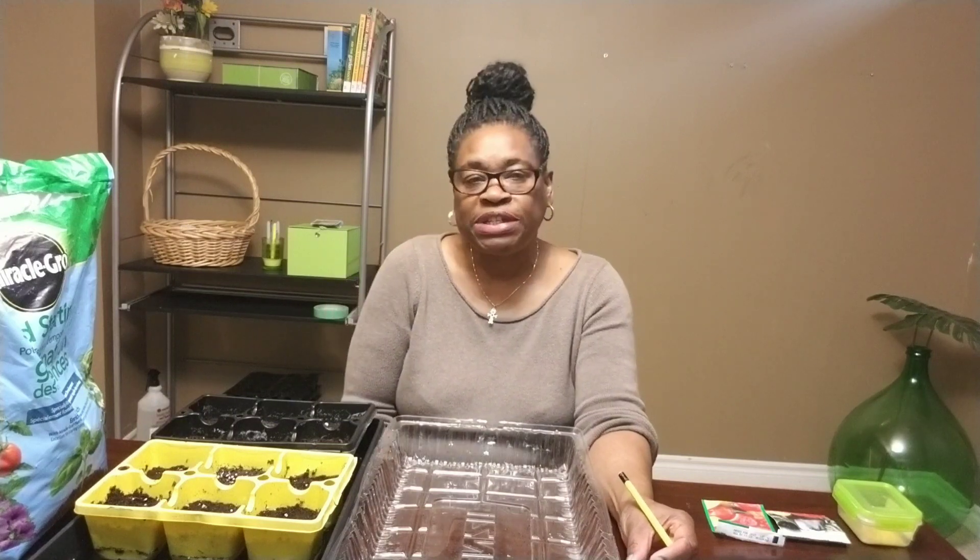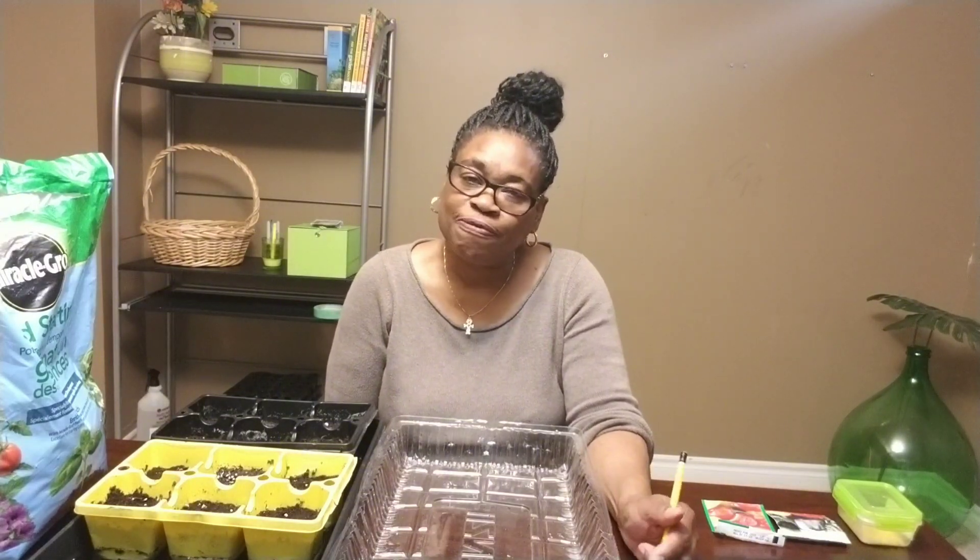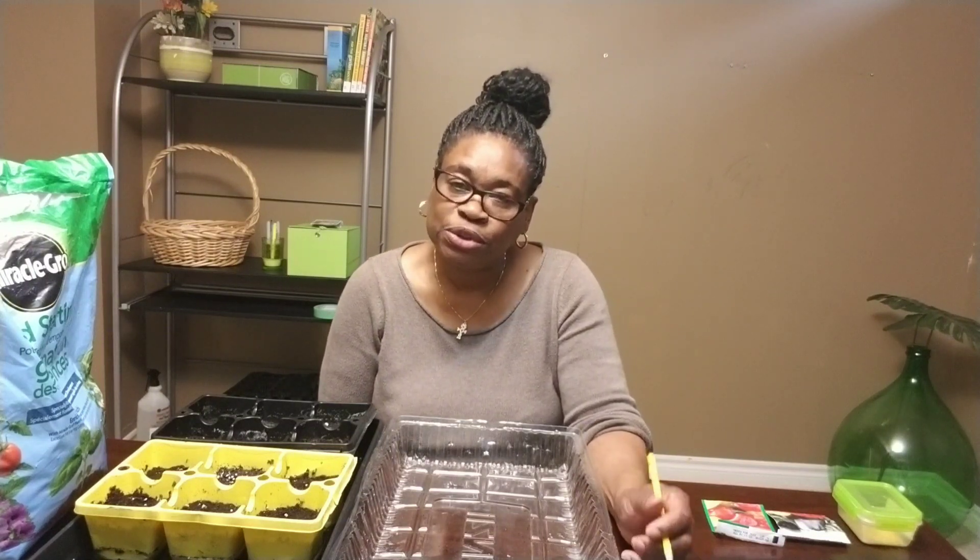Hello, it's Beverly here, and today I will be starting with my first set of indoor seed starting for the upcoming 2024 garden season. Today I will be starting with my pepper and my eggplant seeds. Every year come January, that's when I start my pepper seeds because I find they take a while to germinate and also take some time to get established. So that's the very first seed I tend to start with every year come January. I'll go ahead and plant those seeds.